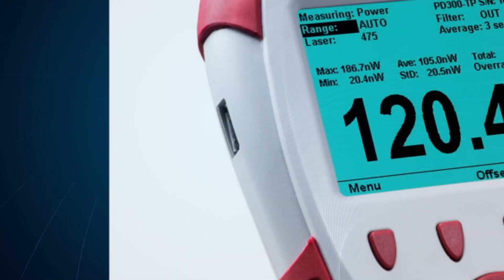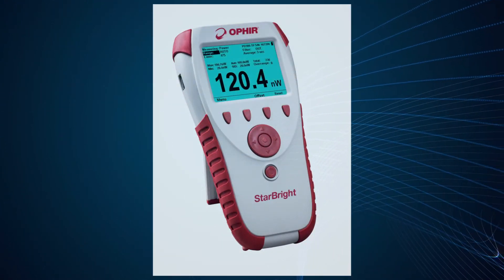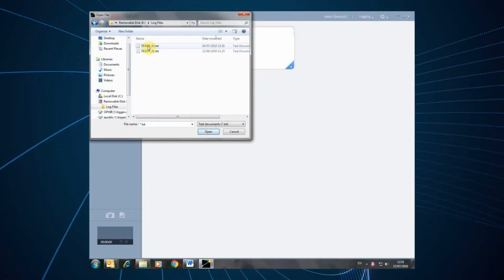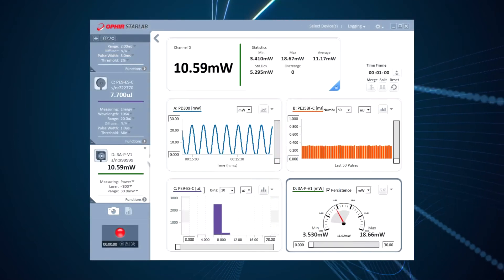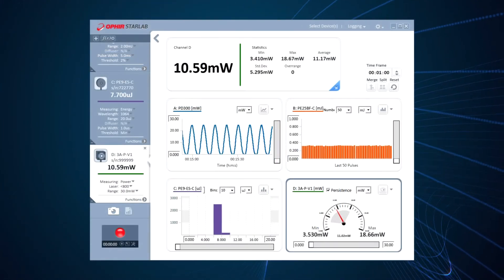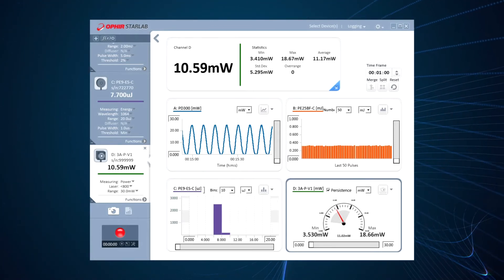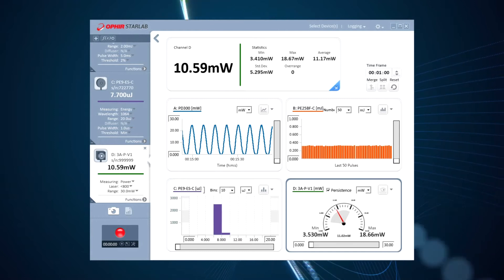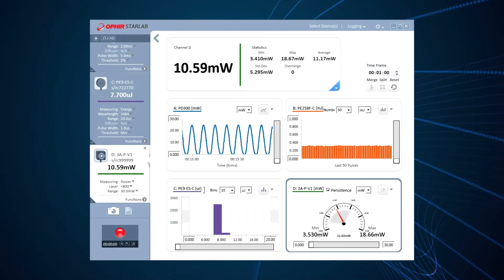It has a USB flash disk interface for onboard logging of data, as well as USB and RS-232 connectivity to a PC. Logged data files can be uploaded to the PC, or the Starbrite can be operated while connected to the PC. Starbrite works with the Ophir Starlab laser measurement software.